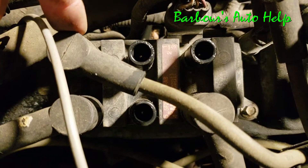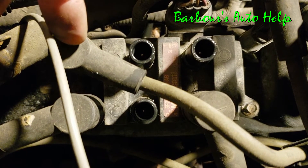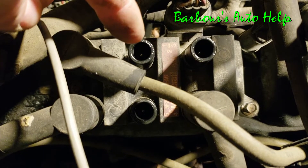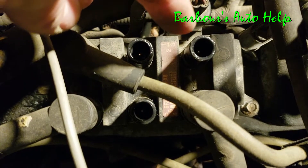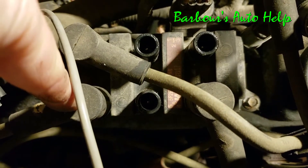So this tower feeds the number one spark plug wire — connects right there and then connects to the number one cylinder on the passenger side. And then number two, your plug wire goes in right there and then goes to the number two cylinder. Same thing for number three, plugs in right there and goes to number three cylinder. And then down here you've got number five, six, and four.